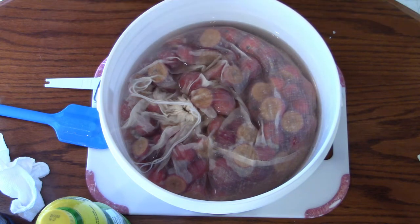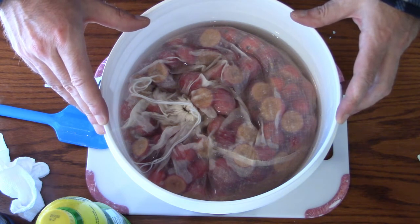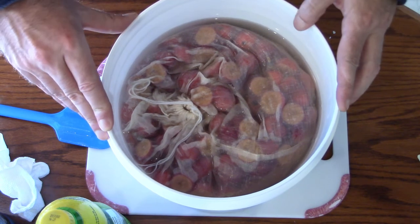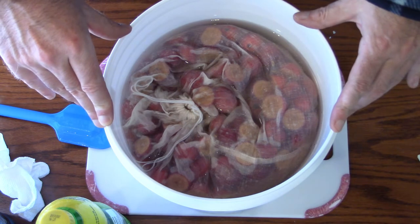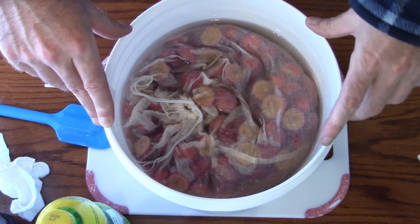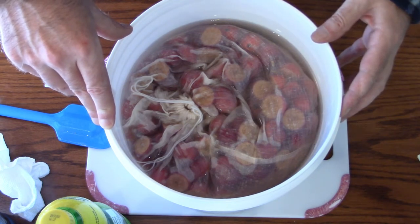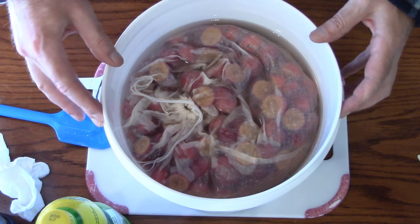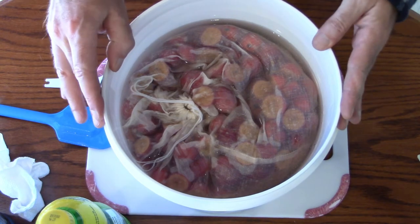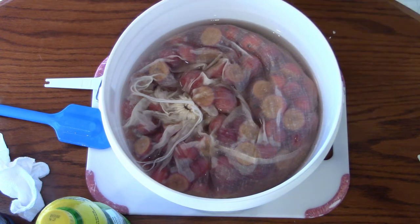The honey is from my own bees — again, natural, organic beekeeper. The only things in here that are not from me are going to be the yeast, the pectic enzyme, and the bottled spring water. I'd use my own water, but it's extremely hard, and soft water makes better meads. So I'm going to throw a lid on this.